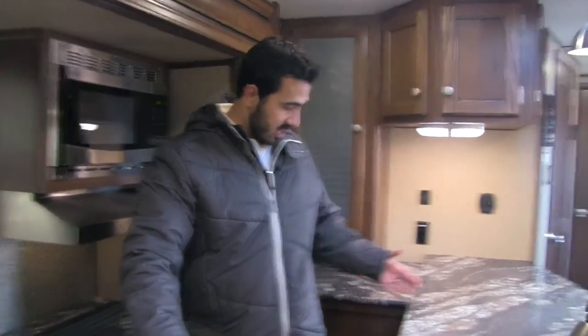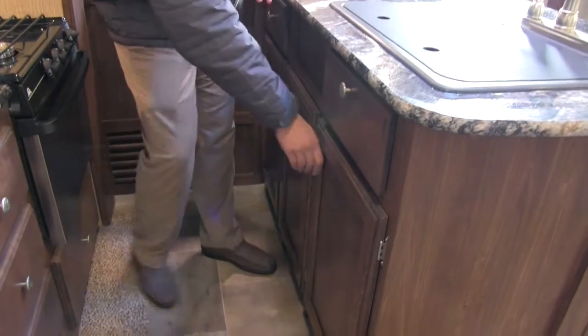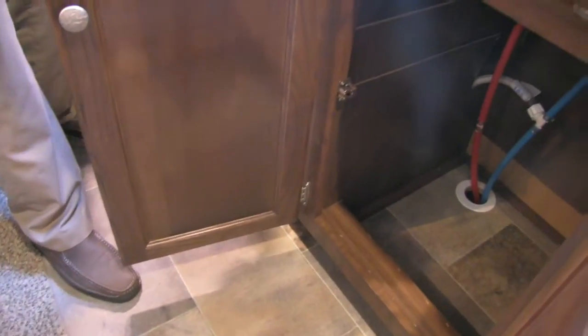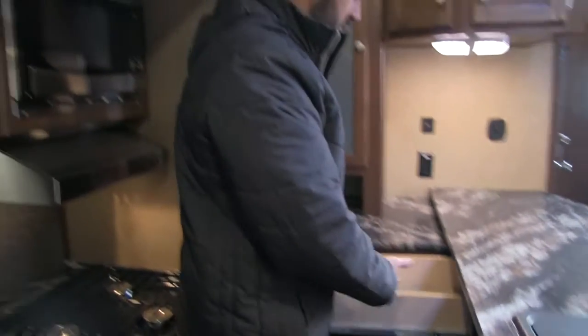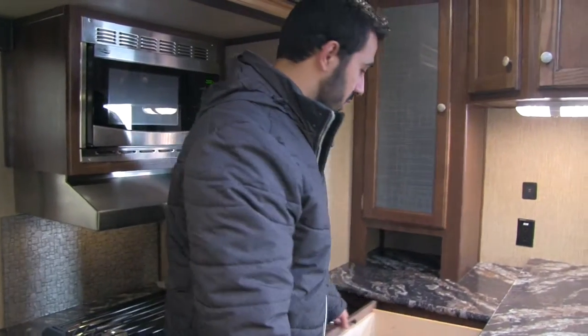Underneath here we're going to have huge countertop space, and when you have big countertop you also get big storage. Right here is going to be our sponge tray, and underneath that you've got massive storage — perfect for a trash can. You're also going to have additional storage over here as well as an extra full-extension drawer — a nice large drawer.